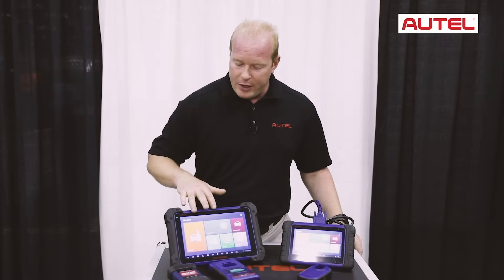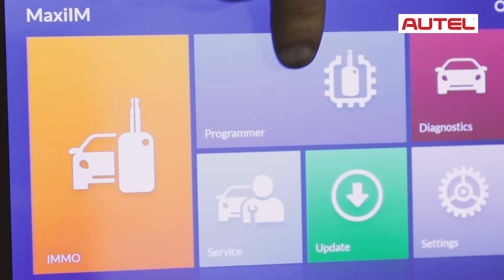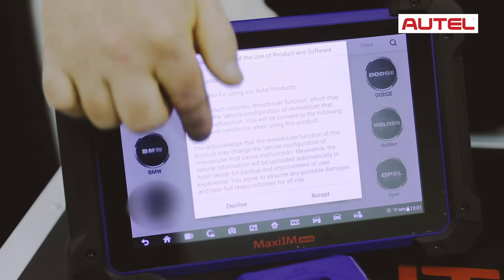You will notice on the main screen we have two new icons: the immobilizer icon and the programmer icon. When we go into the immobilizer screen, you will notice all the vehicles that we can do key learning on.